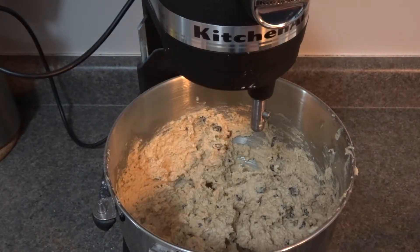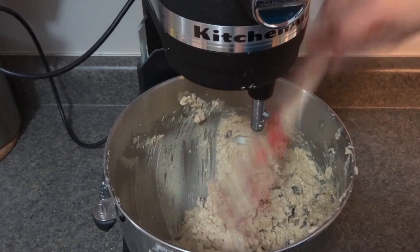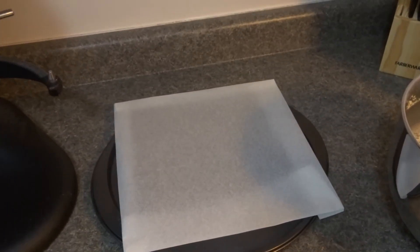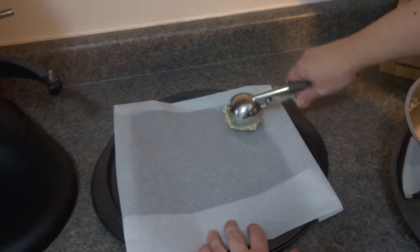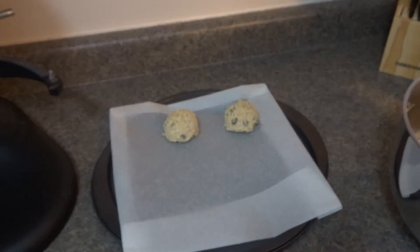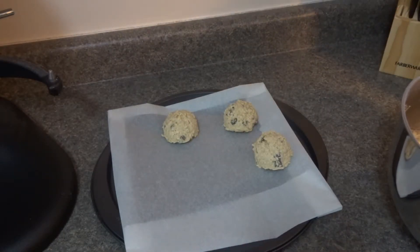Now prepare two baking sheets with either nonstick spray or parchment paper and we're ready to start. I like to make my cookies all the same size — a nice generous size — using my ice cream scoop. Place them on the prepared baking sheet leaving a few inches apart because they will expand in the oven. Make sure your oven is preheated to 325°F.